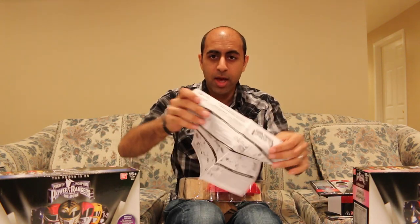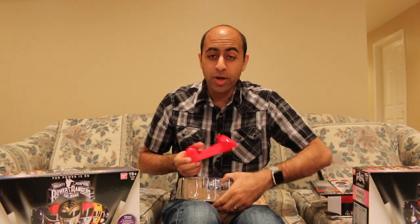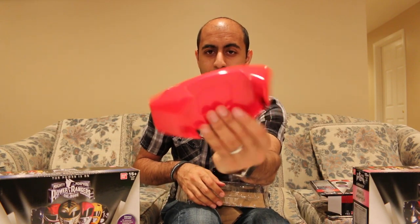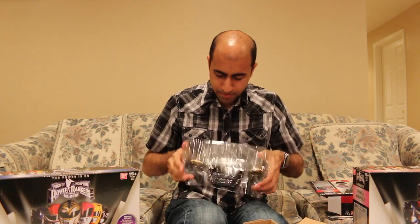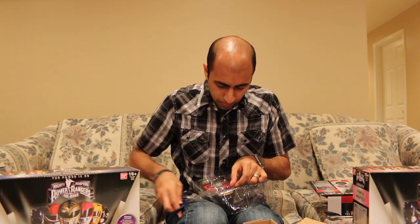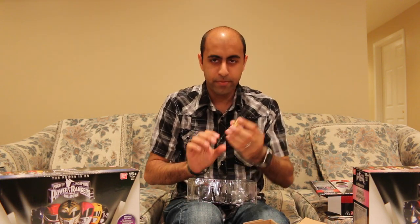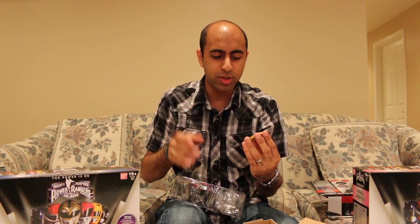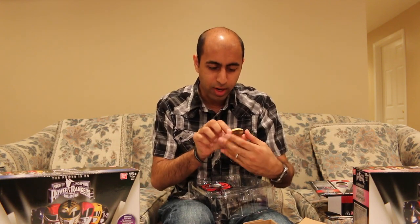We've got the standard instructions here — not going to waste much time with that. One neat thing is the holster that it comes in is the color of the actual morpher, so we have a red holster right there, which is pretty cool. So we do have the T-Rex coin right here. The one that came with the regular Power Morpher has a weathered look — it's darker — and this one is a nice bright gold. So that is one nice difference. It's not the exact same coin, so you can kind of pick and choose how you want it. And here's the other coin as well — this one has the five different Dinozords right there.